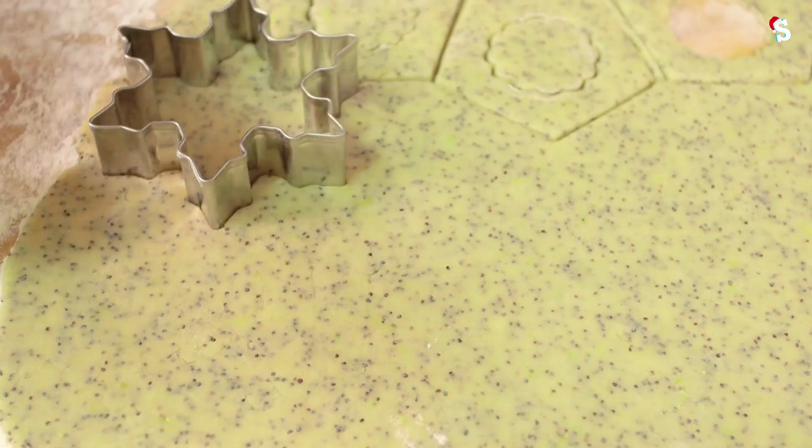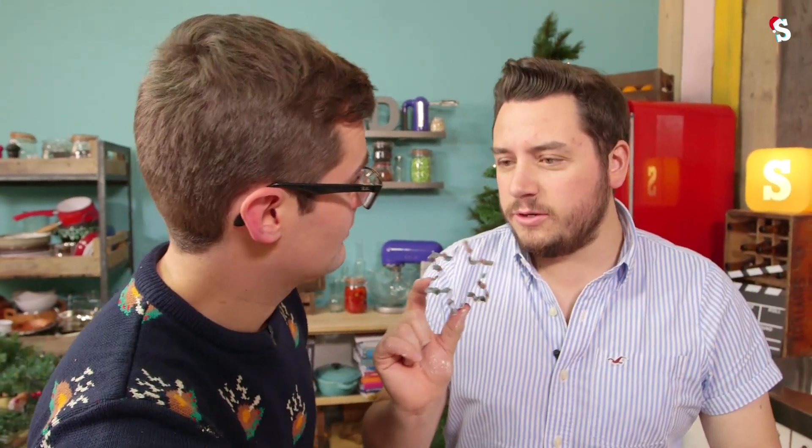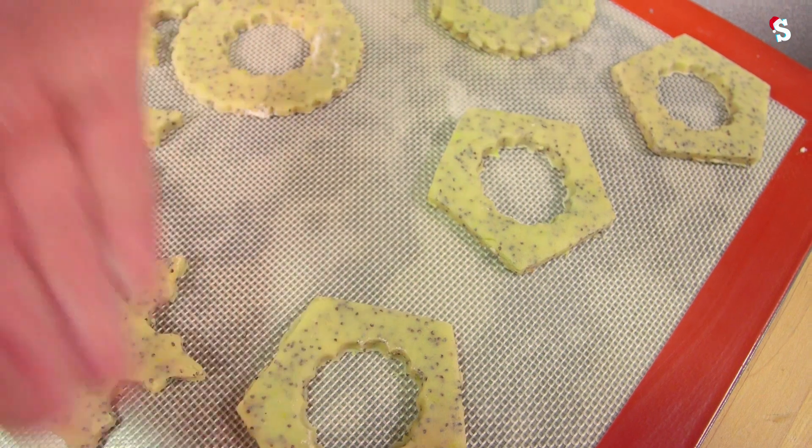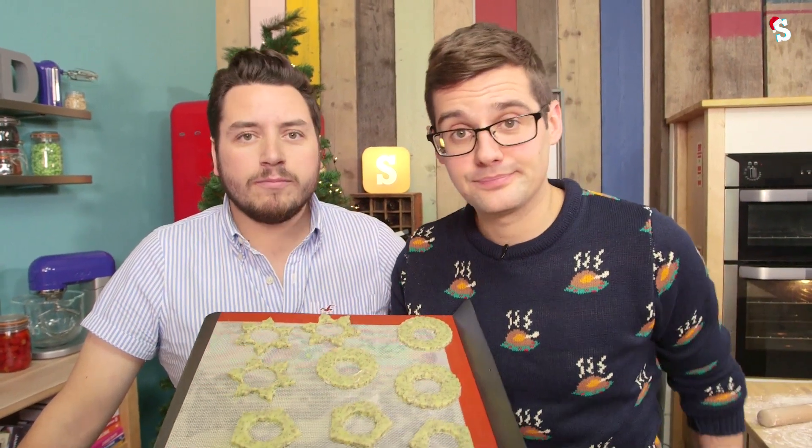I just realised, Ben, this star that the wise men followed was actually a snowflake. We've gone for three different cookie shapes, each with a hole in the middle, three of each, and we're going to fill them with three different colours, because we're the three wise men. There's four of us. What about Barry? As I said, the three wise men.